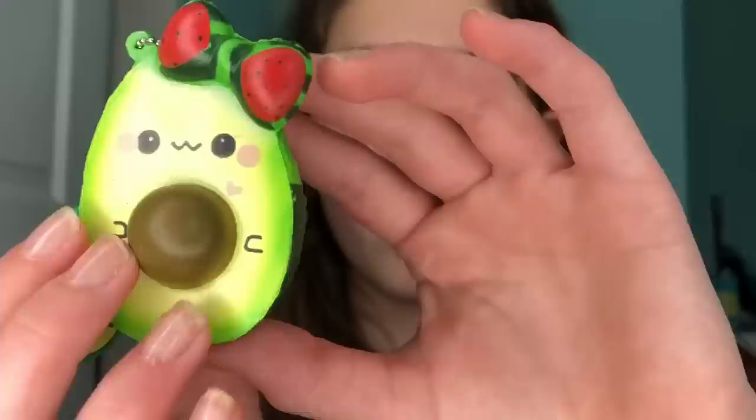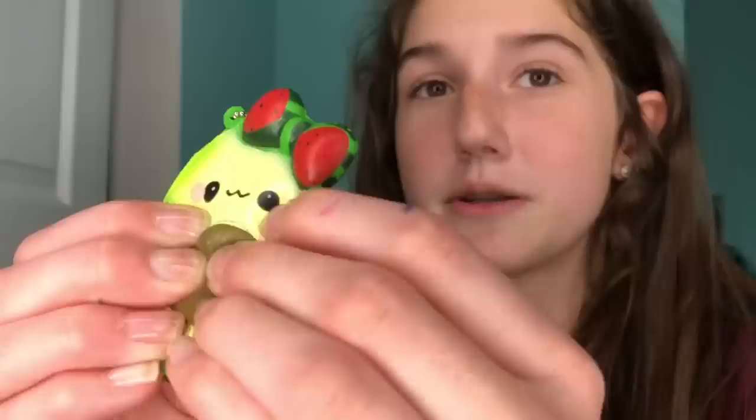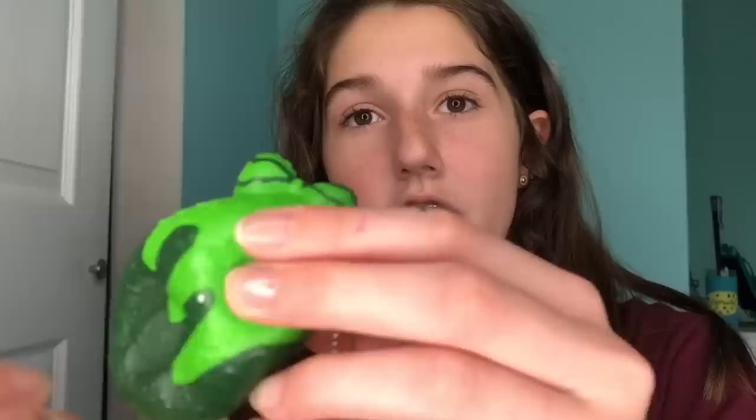The first squishy, and probably one of the most surprising, is this avocado by Fat Paw Paw. When I saw this online I thought, 'Oh my gosh, it's so cute, I need to buy it.' I know a lot of you are probably thinking, 'Why the heck would that be a waste of money?' Other people are thinking, 'Oh, it's so tiny, of course it's a waste of money.' I just think there's not many places to squish it other than the seed.